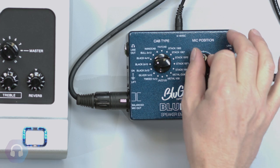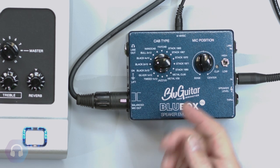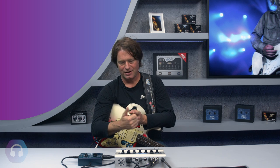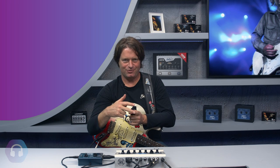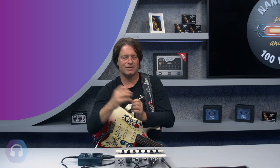The edge position is smooth and warm, and the center is brighter. I mainly use the middle position, which is perfectly balanced. When I did the speaker emulations, I chose my favorite microphones, including Shure SM75, SM7, Sennheiser MD-441 — all the classics — Neumanns, you name it.